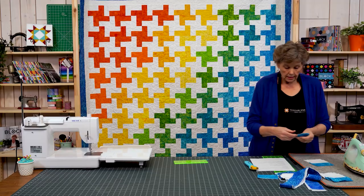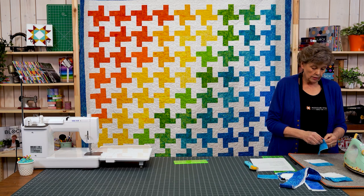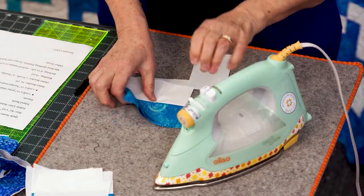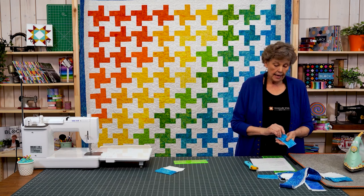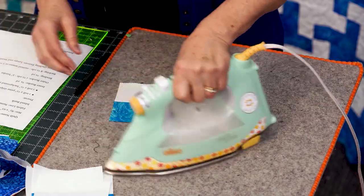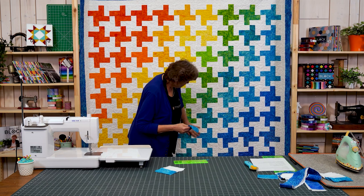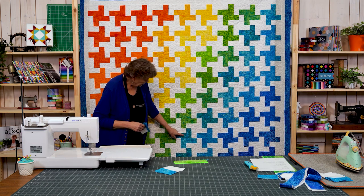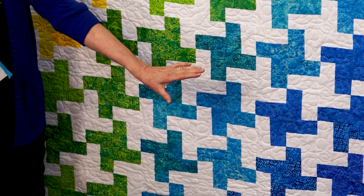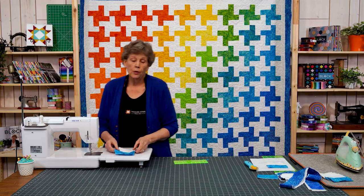Alright, so there's the pieces for my two blocks, and this extra one we want to hang onto — I'll show you why. We're going to use these in the blocks that help you go from color to color. Like this one right here — it has two more green pieces and then it goes into the blue. They're like transition blocks, so save these for your transition blocks.